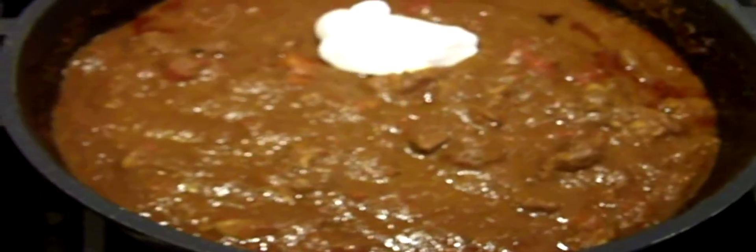This has now been in there for 2 hours. You want to go ahead and remove the bay leaves and the cinnamon sticks. Now we're going to add a little bit of sour cream — in goes our first heaping tablespoon of sour cream, and we'll put in one more. Stir these in.